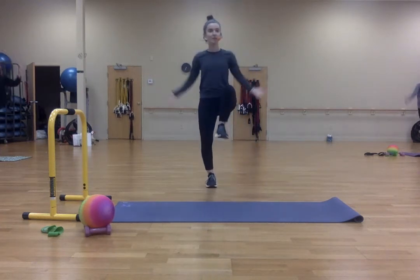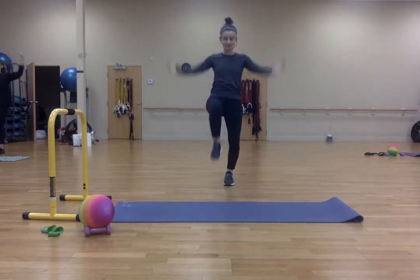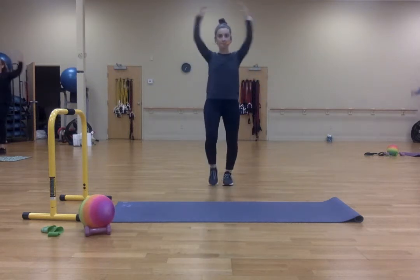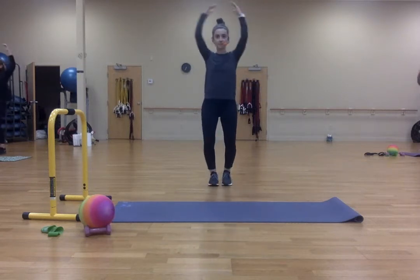Right. One, two, three, four, five, six, seven, eight, nine, ten.